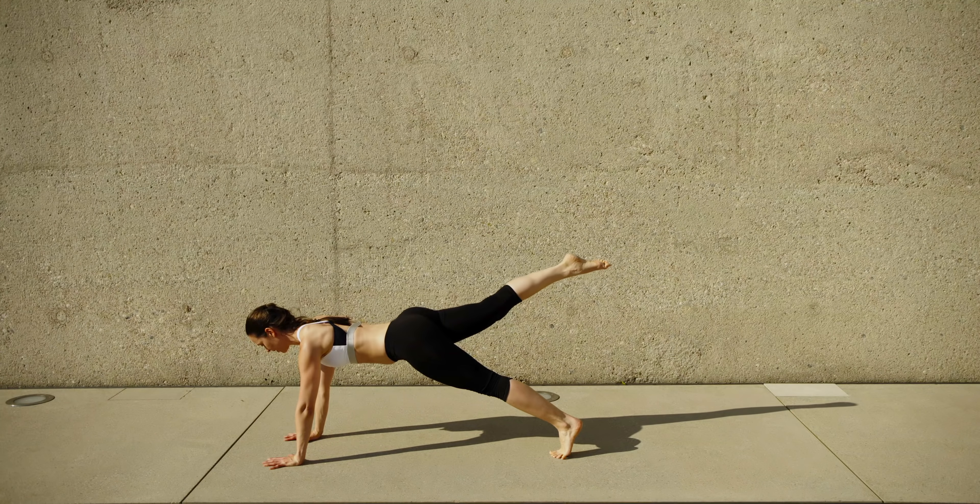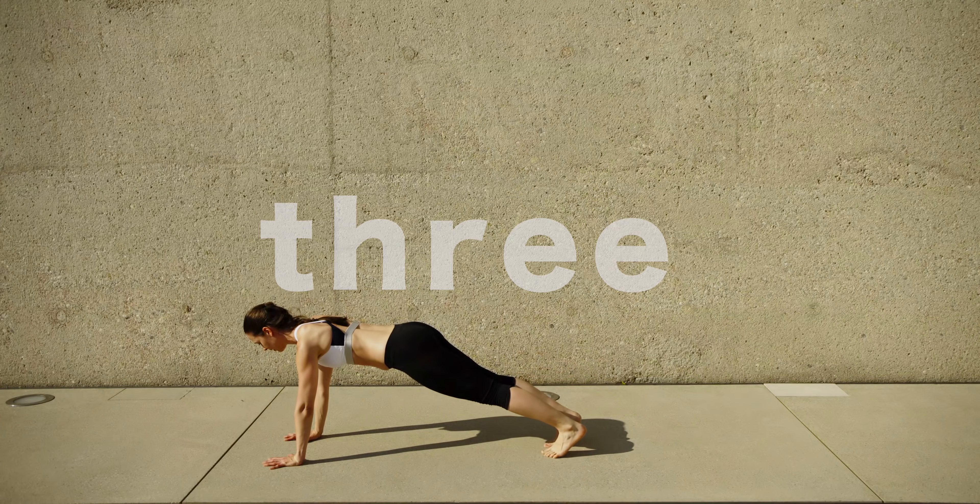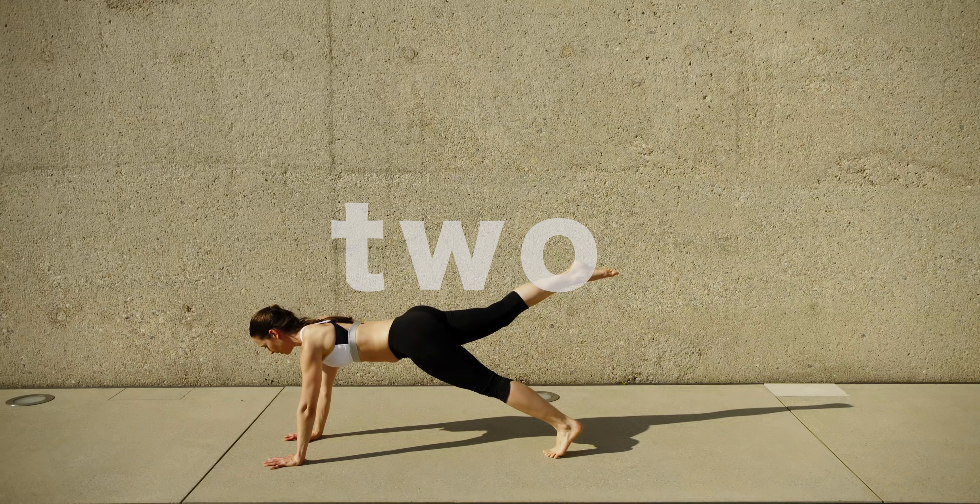Well done. Now quickly relax your wrists, come into sitting, sit back on your heels. Next up is plank alternating leg lifts.